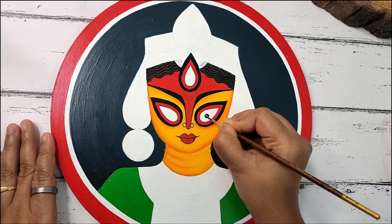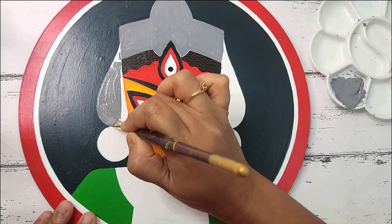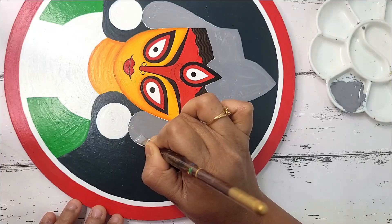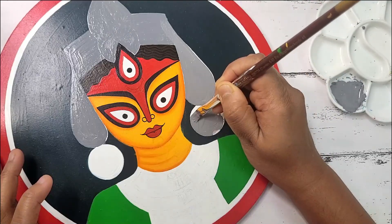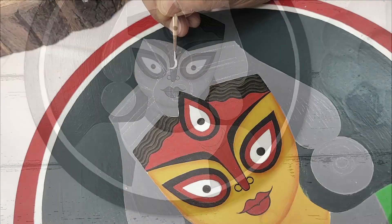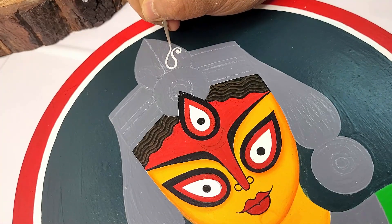Drawing the eyeballs with black color. Applying gray color on the remaining areas. To make this color I have mixed three portions of white and one portion of black. I have applied two layers on each part to avoid patches.